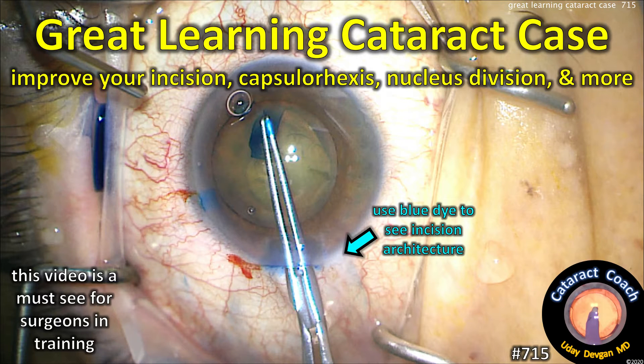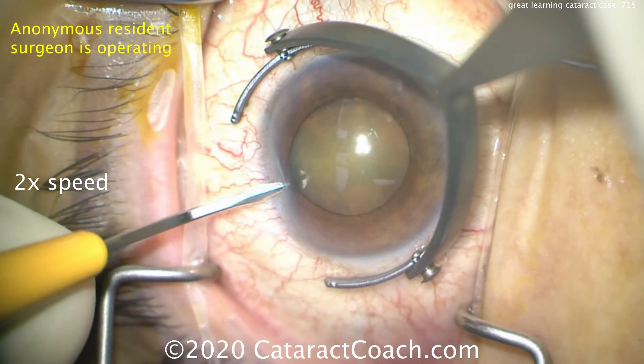CataractCoach.com. We have a great learning case here — improve your incision, capsulorrhexis, nucleus division, and more. This is a must-see video if you're in training.